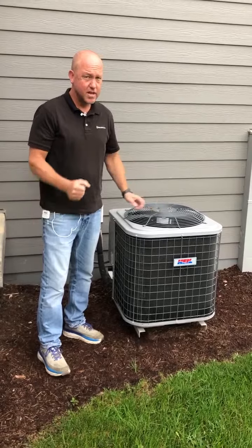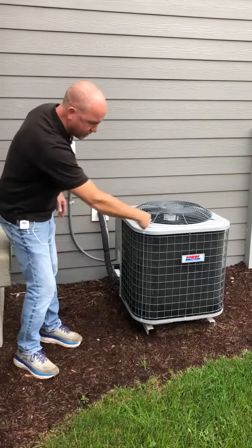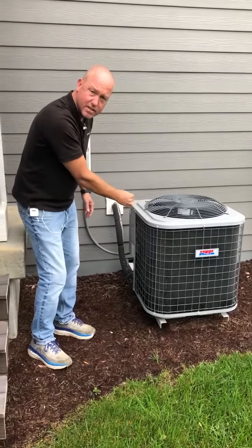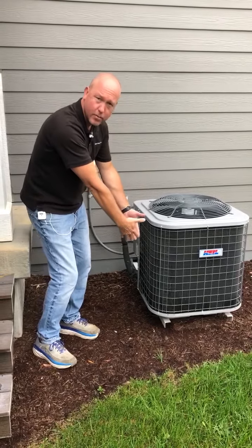For homeowner maintenance, you can take your garden hose — you will not hurt this unit — and spray starting from the top down all along those fins to keep the dust, cottonwood seed, and debris off. Just work your way down and it will fall out.